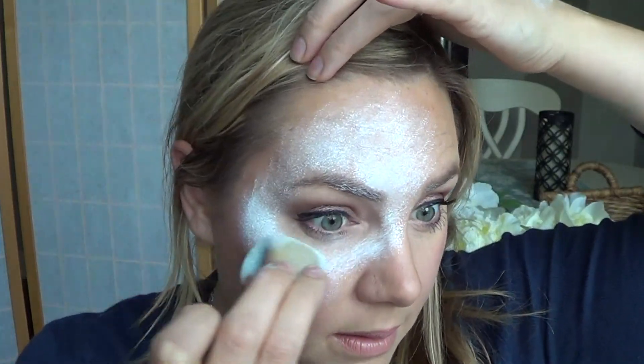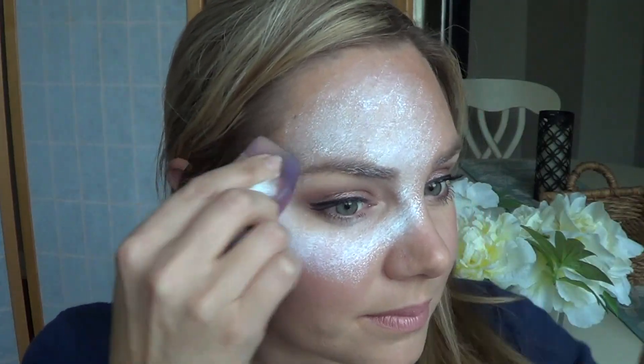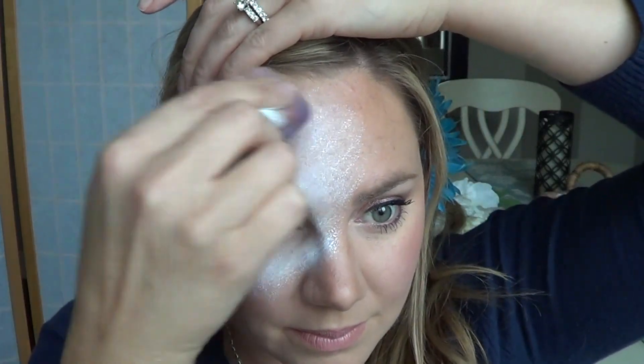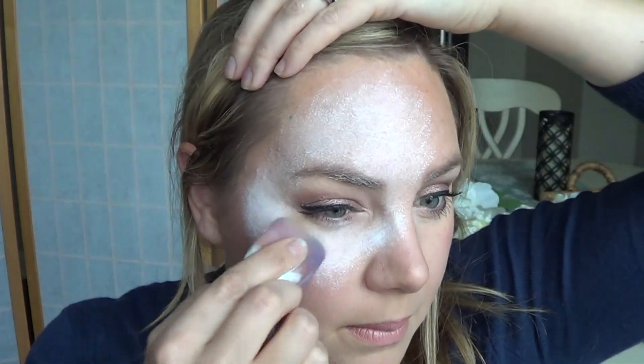I'm using Crivolent Creamy White, applying it, then switching my sponge and using the dry side to blend out all of those texture lines to make it a smooth, powdery, even finish.